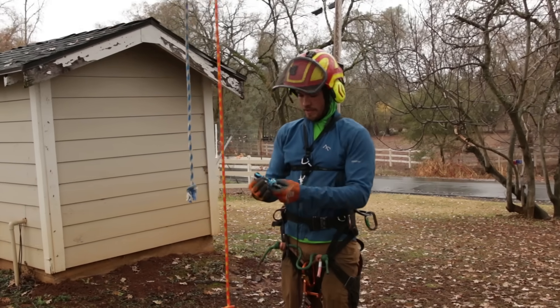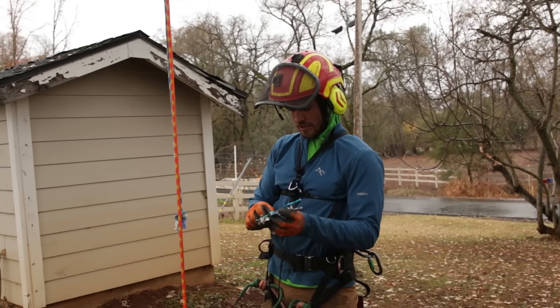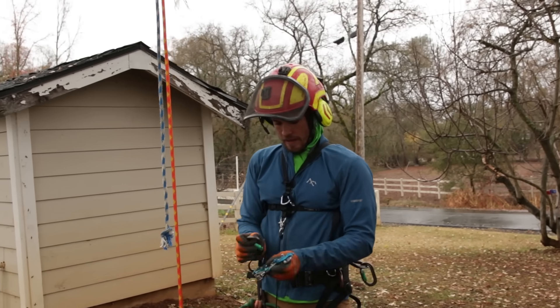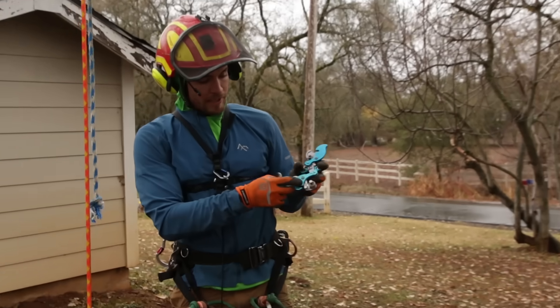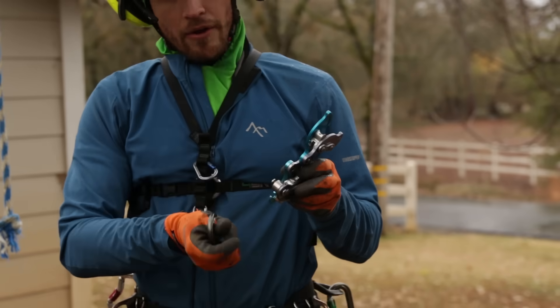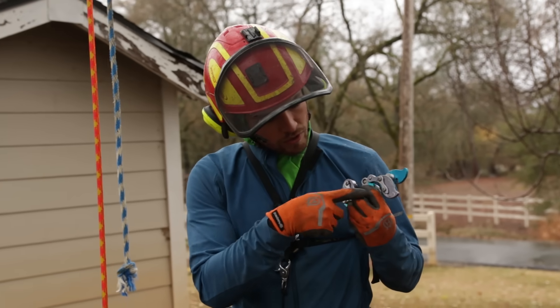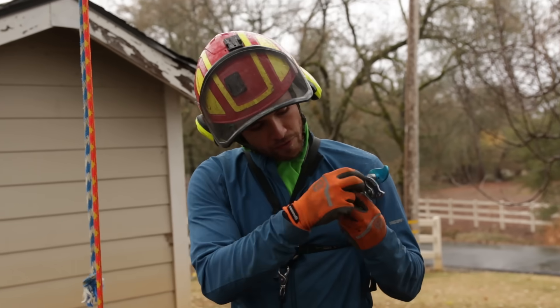Alright, so now we've got the Akimbo. It's another midline attachable device, around $330-ish give or take. You pop it all the way open, and when it's all the way open you can actually adjust the amount of friction and the diameter setting for the rope just by these two adjustment points. You swivel that out of the way.